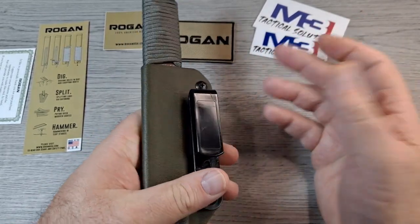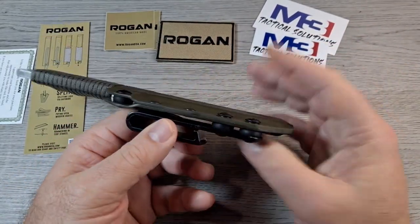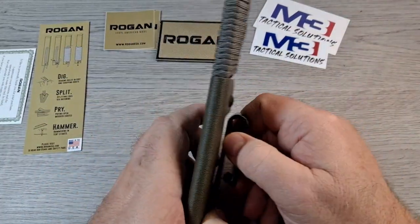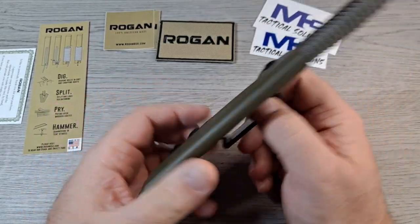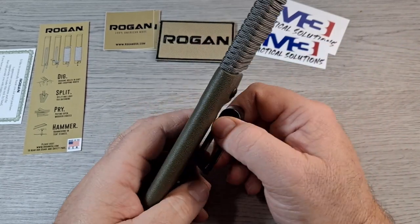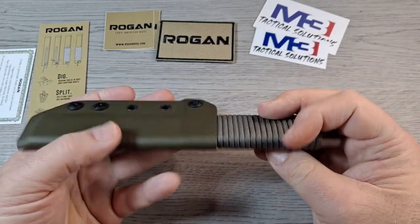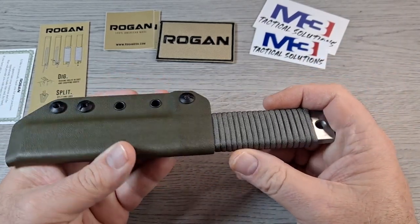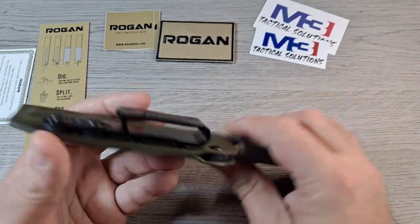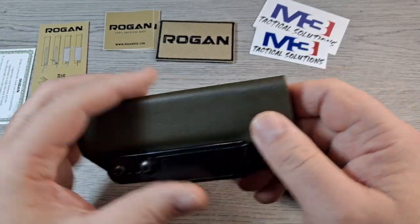The belt clip is plastic but seems pretty durable. I'm not sure how it would hold up in extreme temperatures — very cold or very hot — but in a normal temperature range it seems pretty good. I had it on my belt yesterday and it carries and rides pretty well. It's no different than having a big heavy fixed blade on your belt.